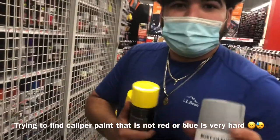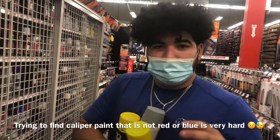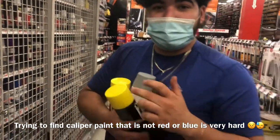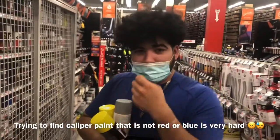I also bought another primer so I could sand down the brakes, prime them, and then put the paint on top to get a good layer. I'm gonna use the primer so it can get a good base and make sure the paint sticks. I still have the gloss clear coat, so I'm gonna use that after I put the yellow on.